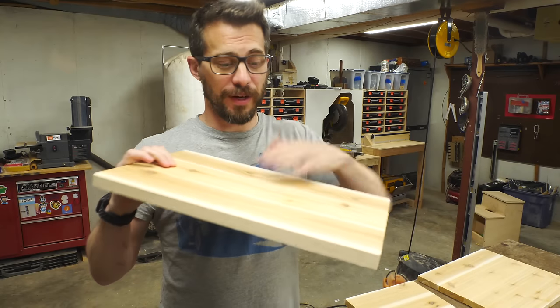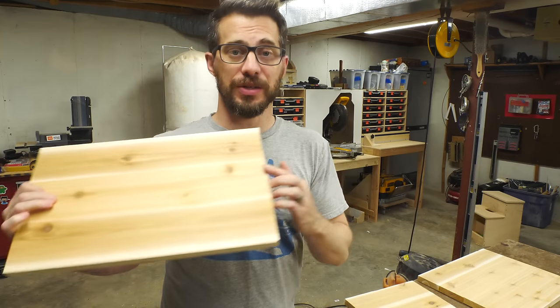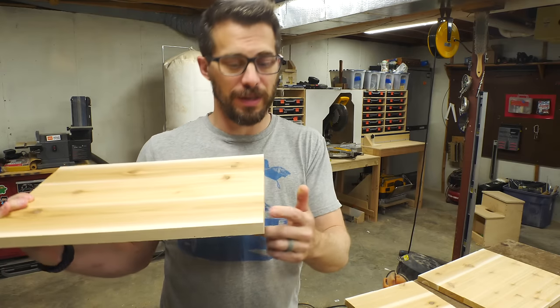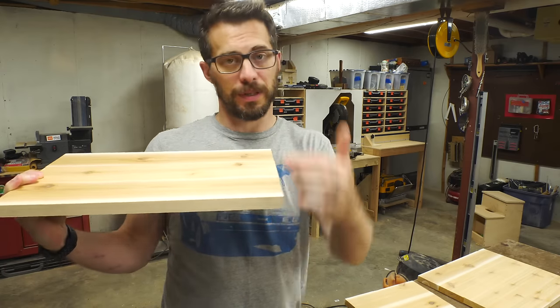All the panels are done and I've got them sanded up so they're nice and smooth, but the edges are still a little rough. So we're gonna put these on the crosscut sled, run them through the table saw, and make sure that these edges are perpendicular to these.